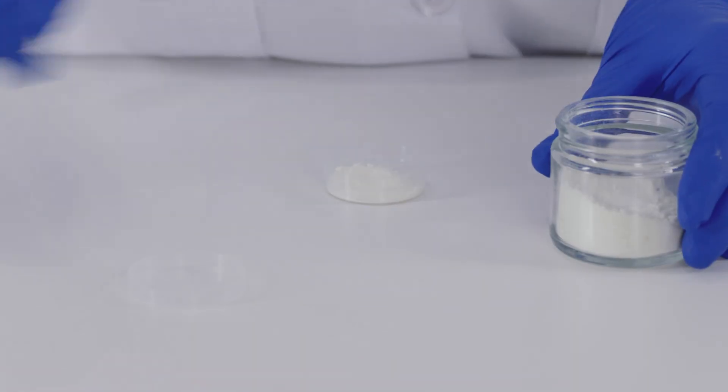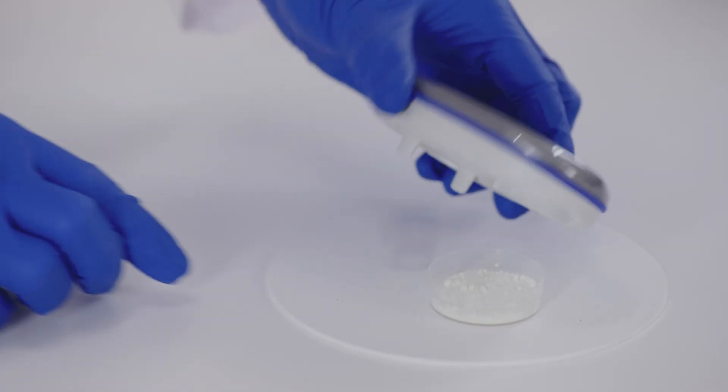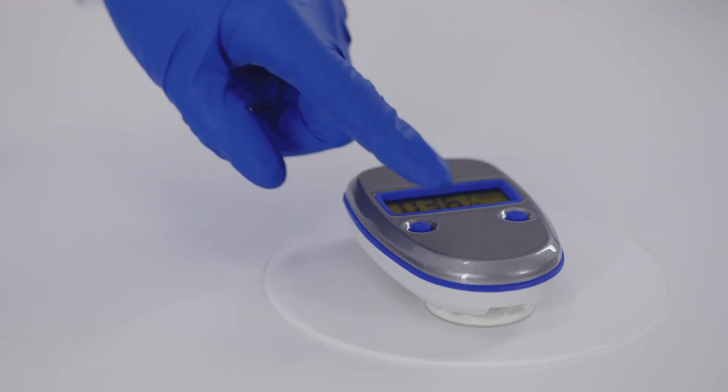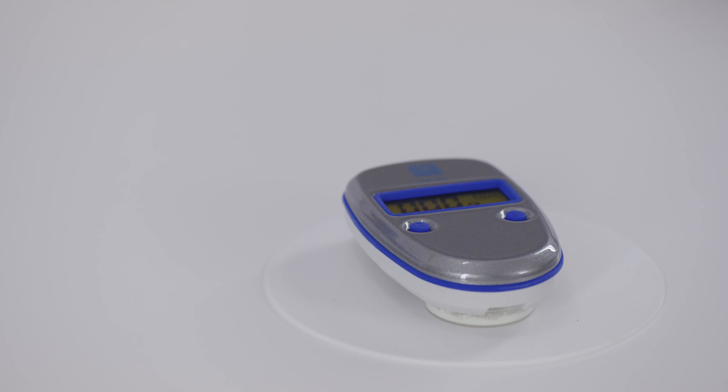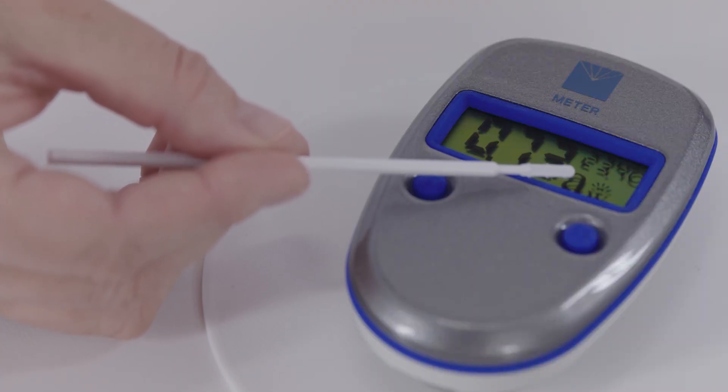Place the prepared sample cup onto a level surface. Place the open pocket onto the cup. If the instrument is not on, press the 1 button to turn on the instrument. Press the 1 button again to start the reading. Note that any time you press the 1 button, it will restart the measurement. The sunburst animation shows that the measurement is in progress.